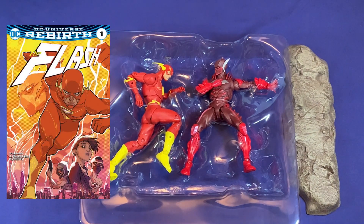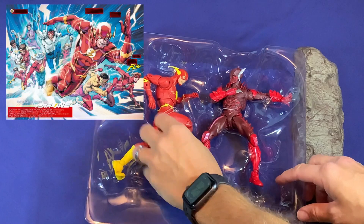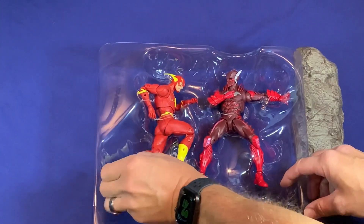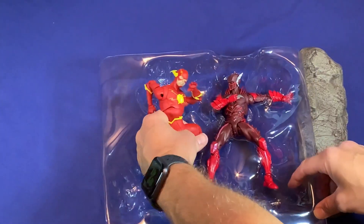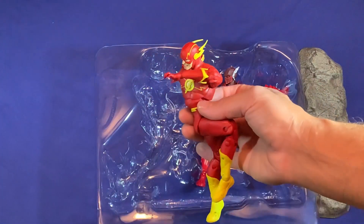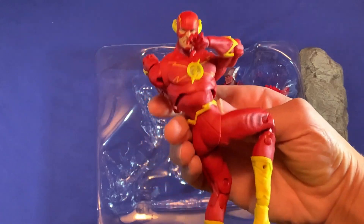For those not familiar with The Flash, there are multiple iterations of different types of Flashes out there, so you'll see them all over. I'm sure this DC line will end up making a bunch of different types as well — alternate universes and stuff. So let's take a closer look at the Flash we have here.